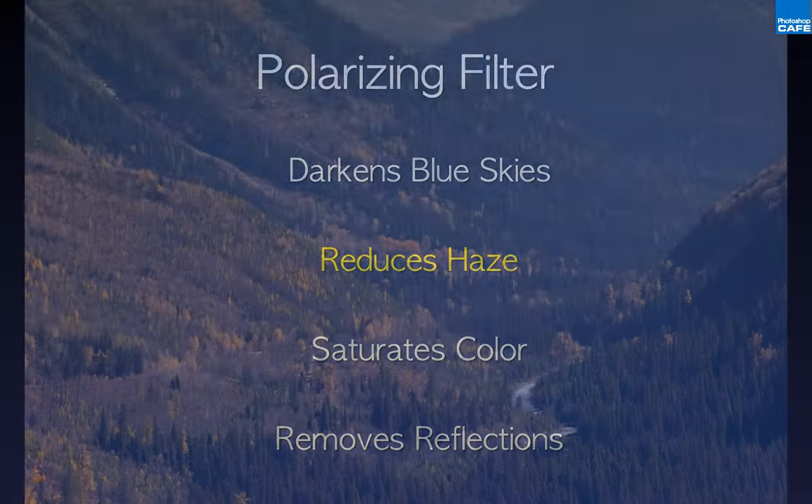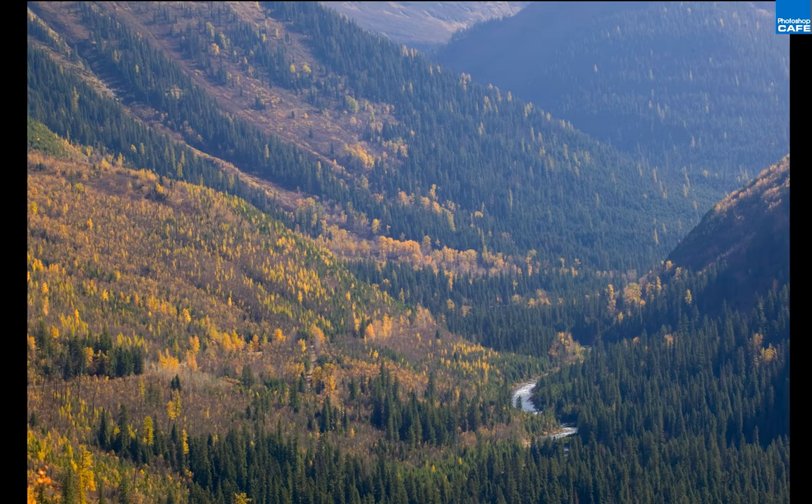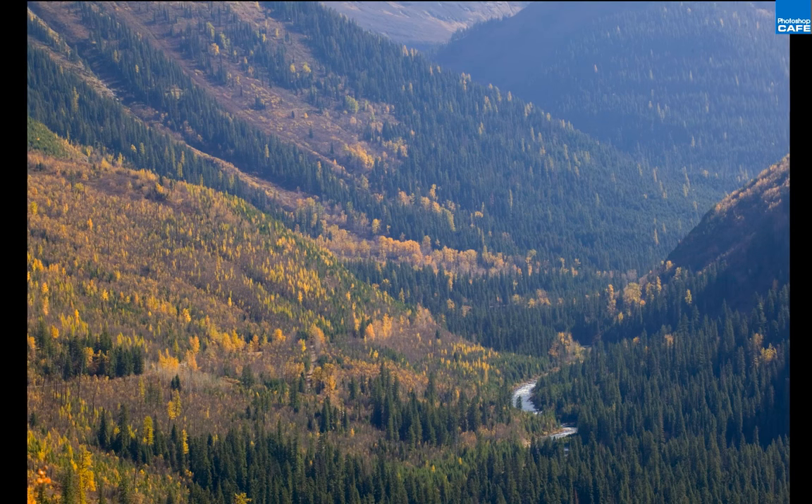The second use: reduces haze. Haze filters exist, but they're not nearly as effective as the polarizer. You'll see it mostly with longer lenses — here, probably a 70mm lens looking into the distance, you can see the buildup of haze. Longer lenses magnify and compress haze, making it more noticeable. Watch what happens when you spin the polarizer — it cleans it up and the colors become more brilliant. If you need to reduce haze, reach for the polarizing filter before the haze filter; it's much more aggressive and does a better job.